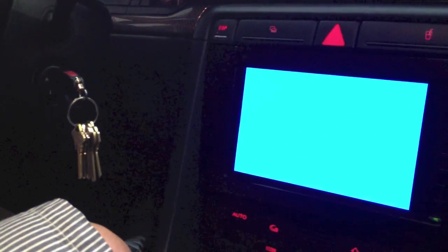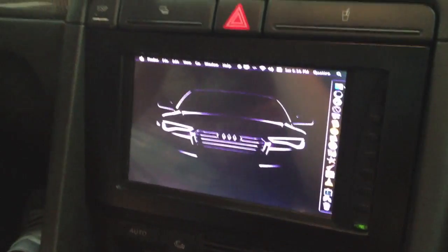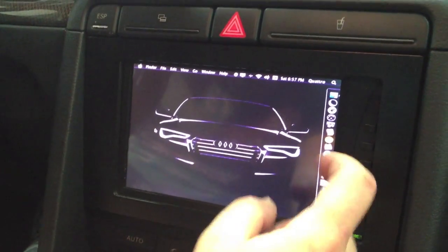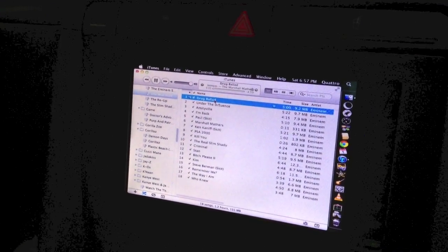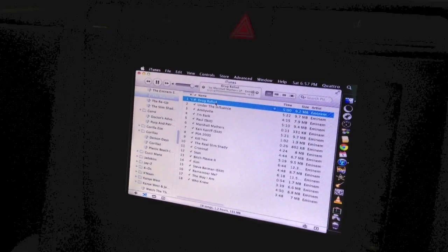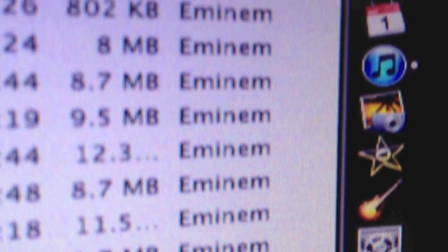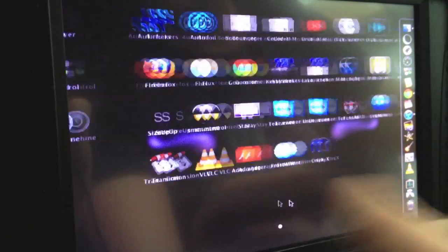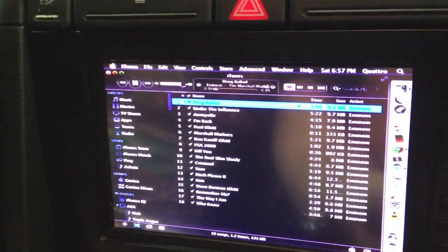Modified boot logo, of course. And there we go. The screen's a 7-inch Lilliput monitor. It has a VGA plug and a USB plug that controls the touchscreen. I've got all the normal applications that a Mac has — Google Chrome, iTunes. I've also added a nice little application called Nocturne to put it on night mode — less aggressive lighting when I drive at night.